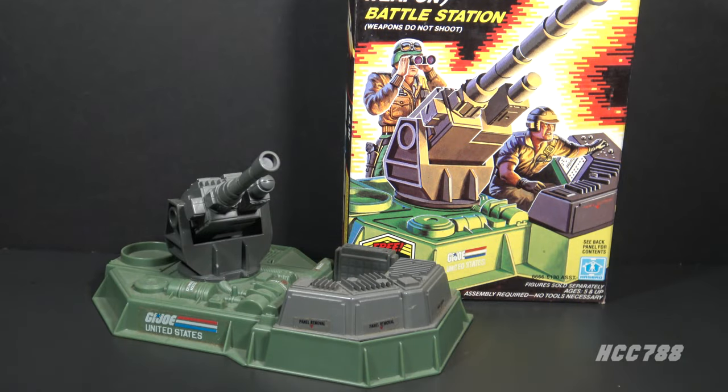Hello everybody, Hooded Cobra Commander 788 here. This is a quick look at the 1986 GI Joe LAW — the Laser Artillery Weapon. This was a battle station, meaning it was a small play set. Several of these were issued over the years; they were small, low price point play sets and as such they tended to not have a lot of features.